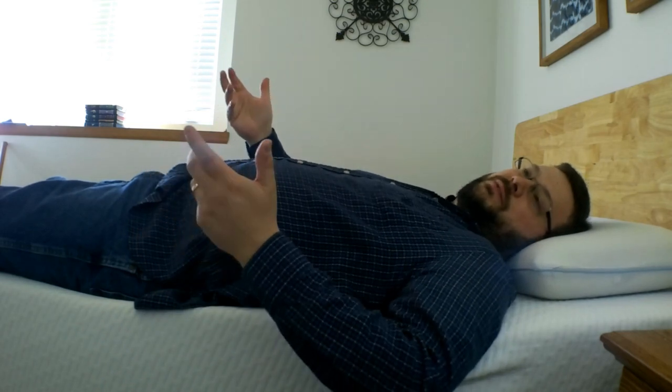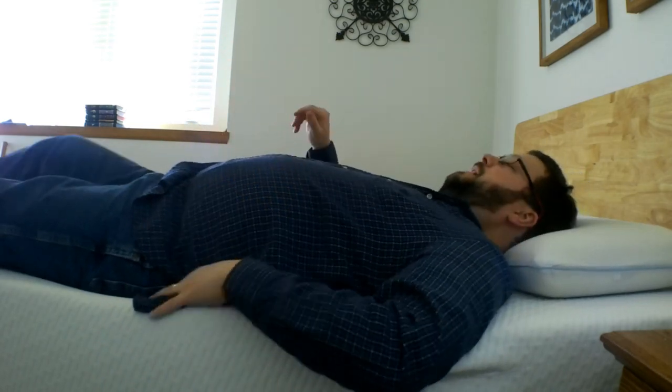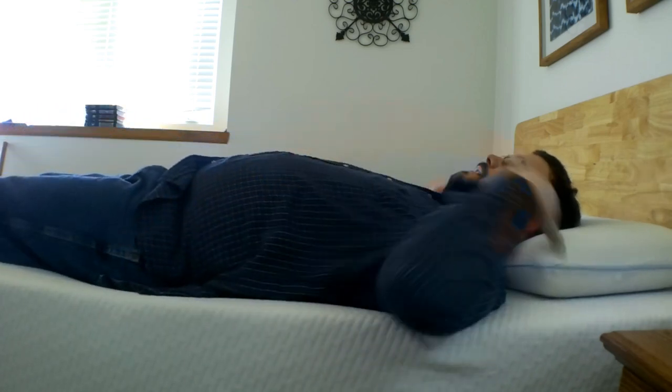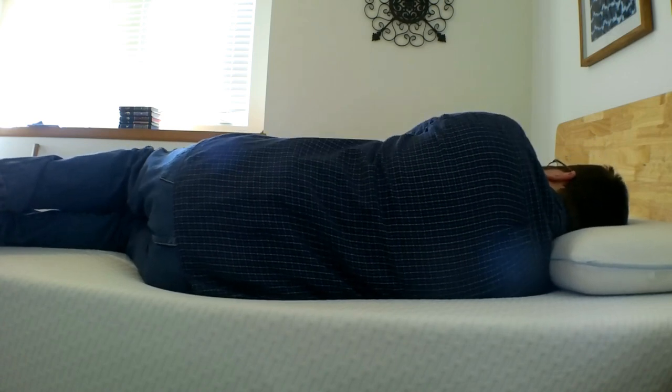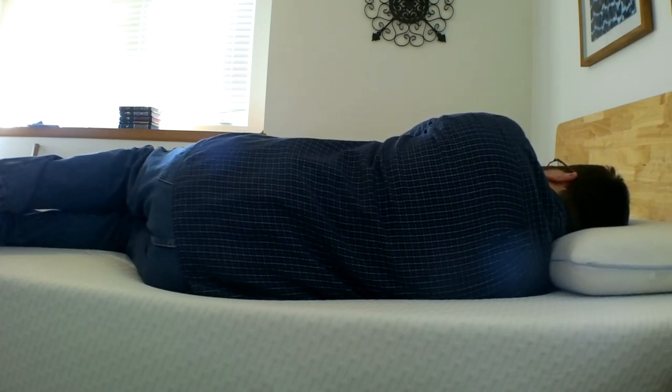You should expect that rolling sensation with pretty much all foam mattresses and some hybrid mattresses. If I come in even two to three inches, I'm fine — no problem in that regard. Here's a quick look at the reverse angle so you can see what it's like when I'm on my side. My spine does feel pretty well aligned.